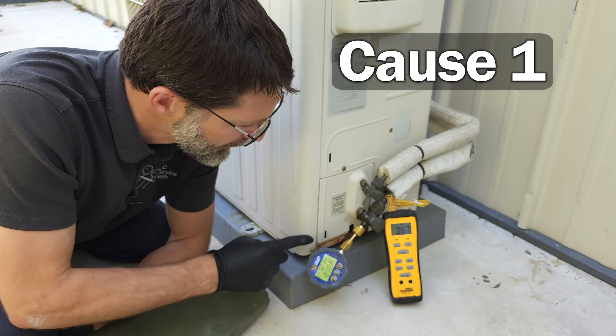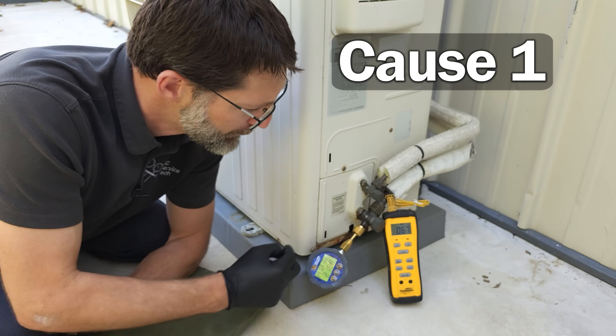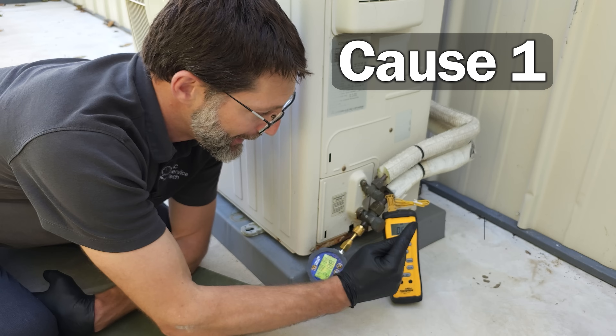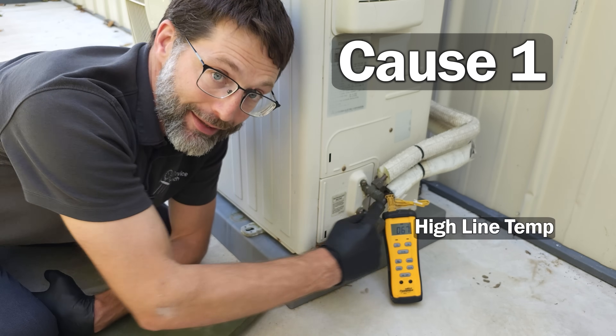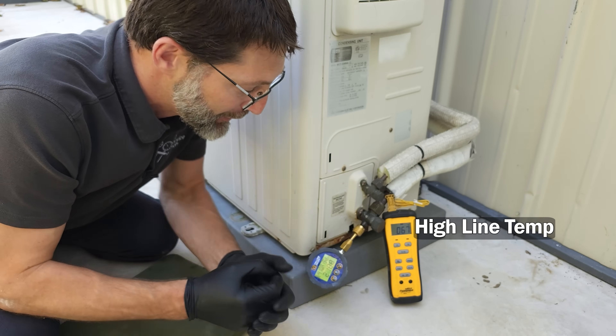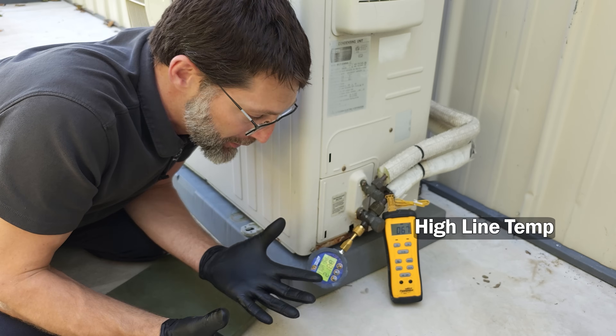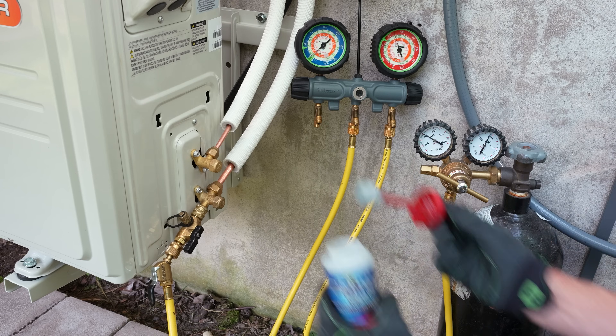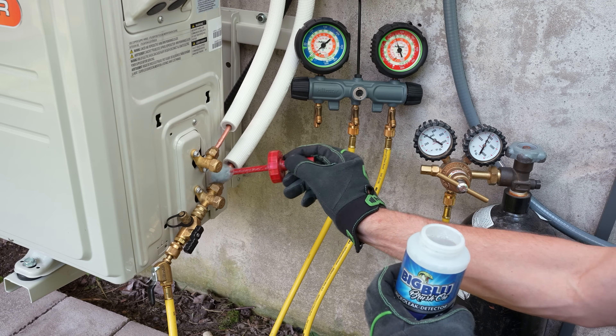The number one cause of mini-split failure is refrigerant leaks. If you have a low pressure, low saturated temperature, and a high temperature on the line, that's going to indicate a very high superheat and a refrigerant leak. You're going to need to leak search for any possible leaks in the joints.